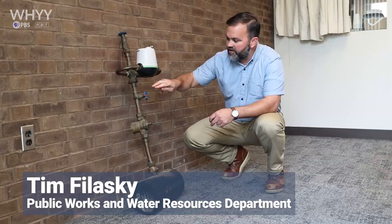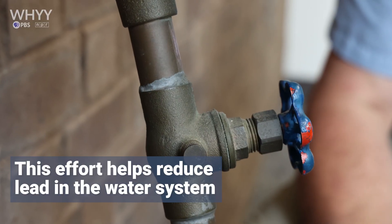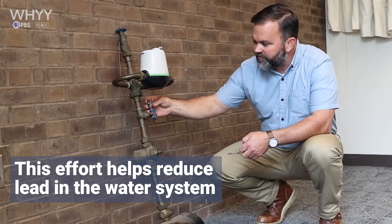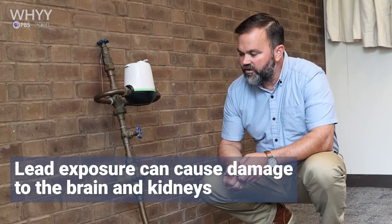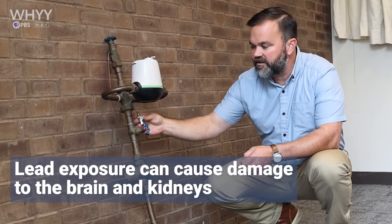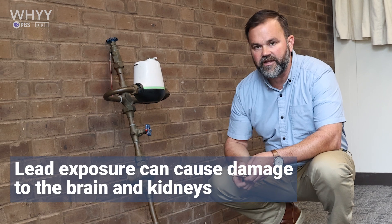Find your water meter and then go just below it or just next to it. Take your household magnet — any magnet from the refrigerator — and try to stick it on the pipe. If it doesn't stick, then you know you don't have galvanized. That doesn't mean you don't have lead, but at least you don't have galvanized and it's most likely copper.